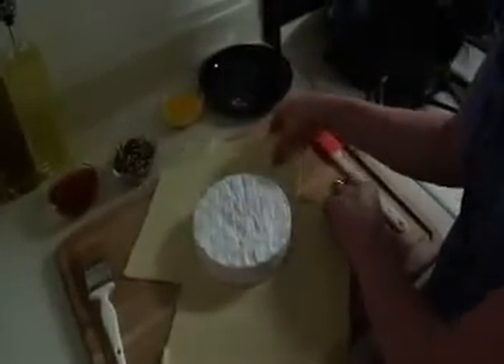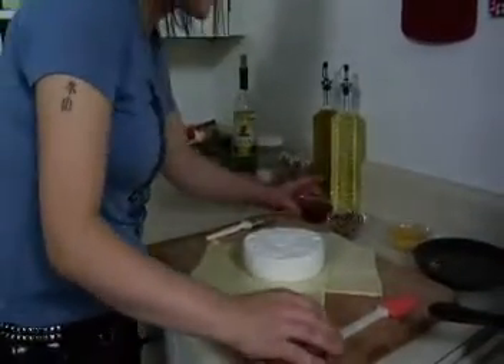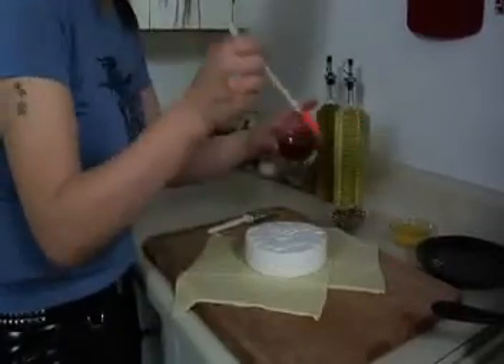As you can see, we're going to be able to get around it just fine. So we can go ahead and dress it with our honey and our pecans. Let's go ahead and put our honey and our pecans on our brie cheese.